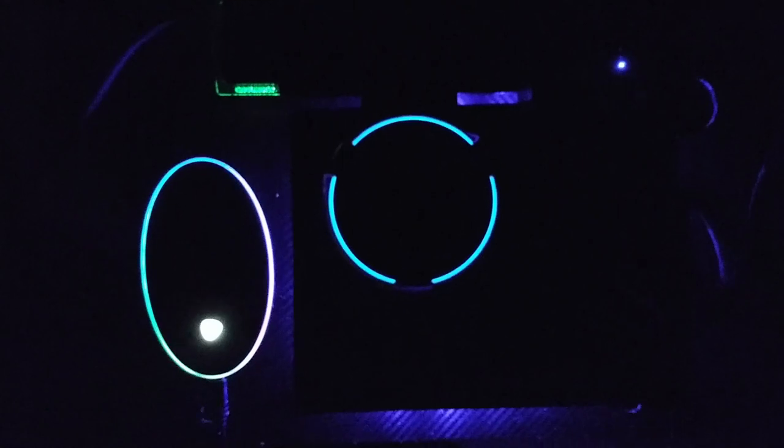That's what it'll look like at night — you'll have Alexa glowing, the network switch blinking, and that blue glow. I love that blue afterglow; it looks awesome with the carbon fiber. That's what it's going to look like once we're all done with it.